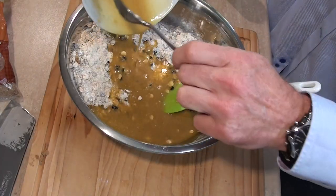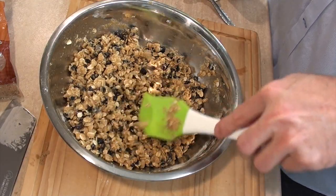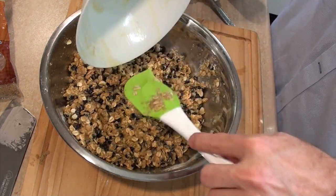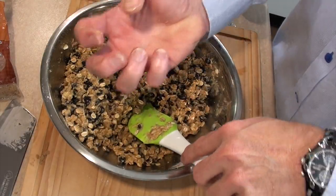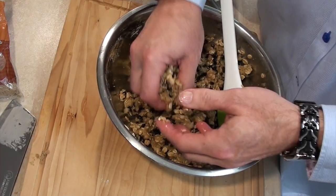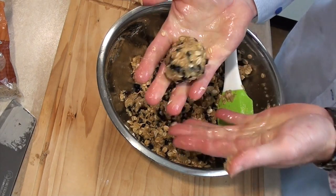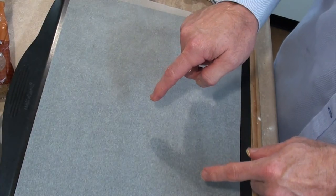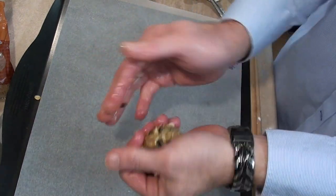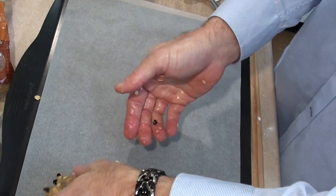Now we just add that to our dry mix and combine. Some oatmeal might absorb the butter a lot more than another, so if it does just add a little bit more butter because you want it so you can compact it up into shapes on your baking tray. I've got it to the stage where I can compact it together into a ball and it sticks. I'll put some parchment or baking paper onto a tray and just roll these up and flatten them down — these won't really spread out, so just squish them down.